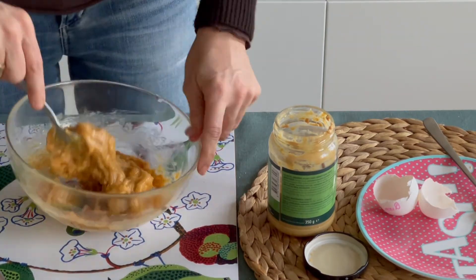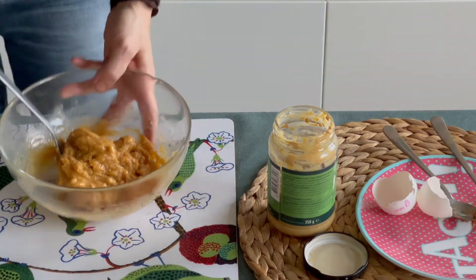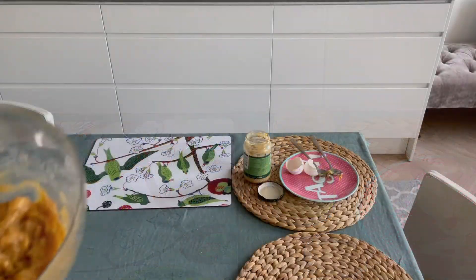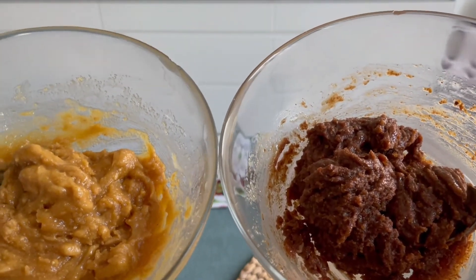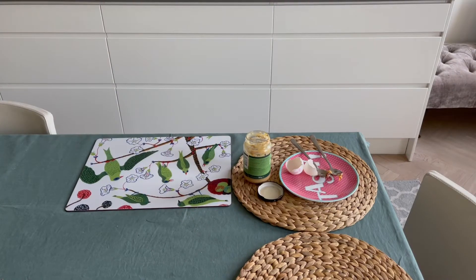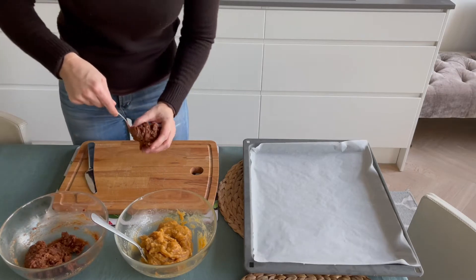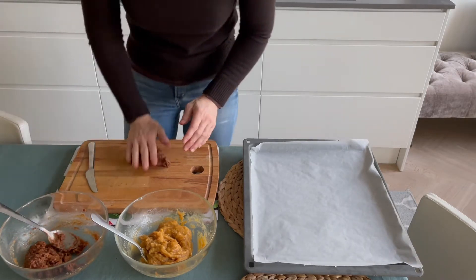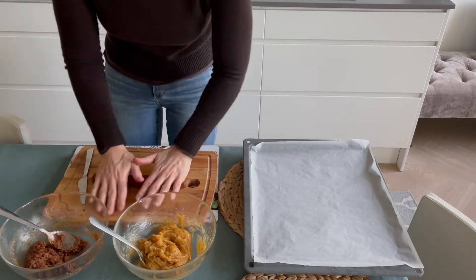We have been on a ketogenic diet since September 2014, so many years, and we are not used to very sweet flavors anymore. I highly recommend you taste the mix and choose the right quantity of sweetener for you — for some people two spoons may be too little, and for others it may be too much. Taste what you cook and do it the way you like.